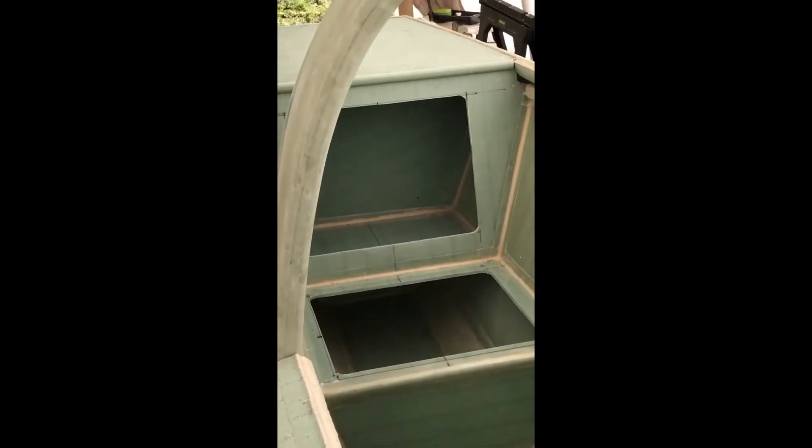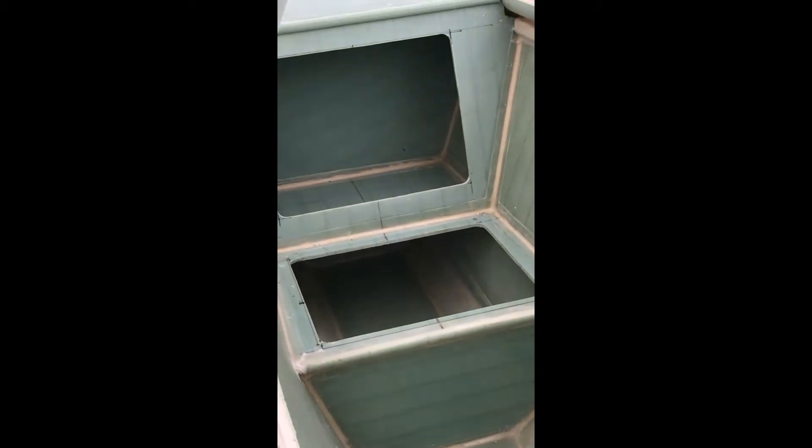Up front we have a pilot seat with battery casement storage underneath. Just after that we have what we're calling the hooky loop — it's not a roll bar, it's for the direction of the power lines for the kite. After that is the back seat.